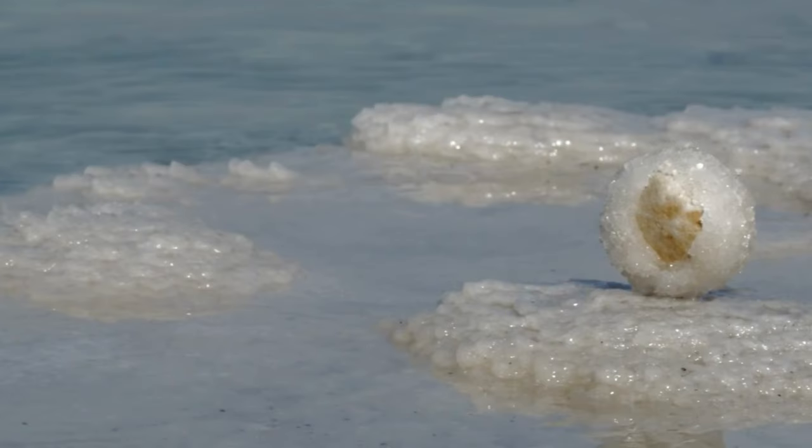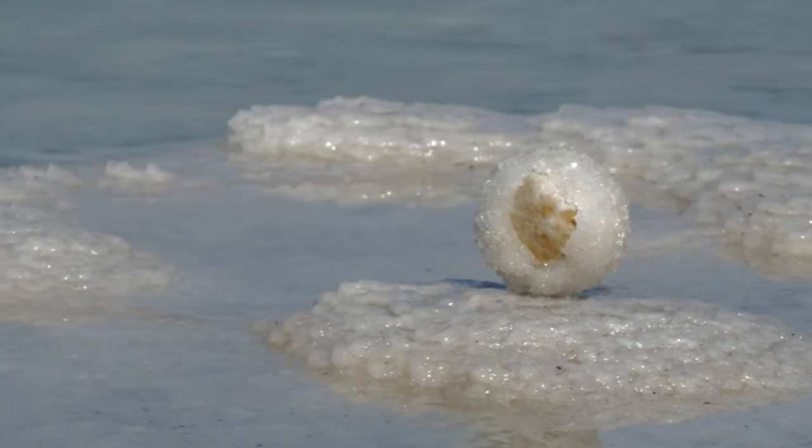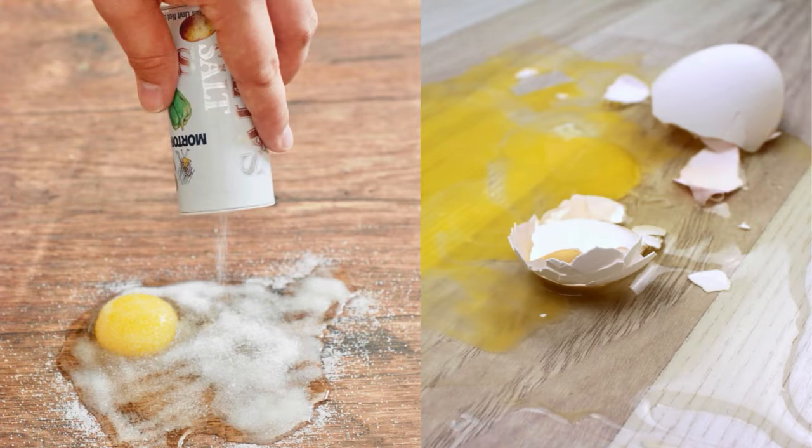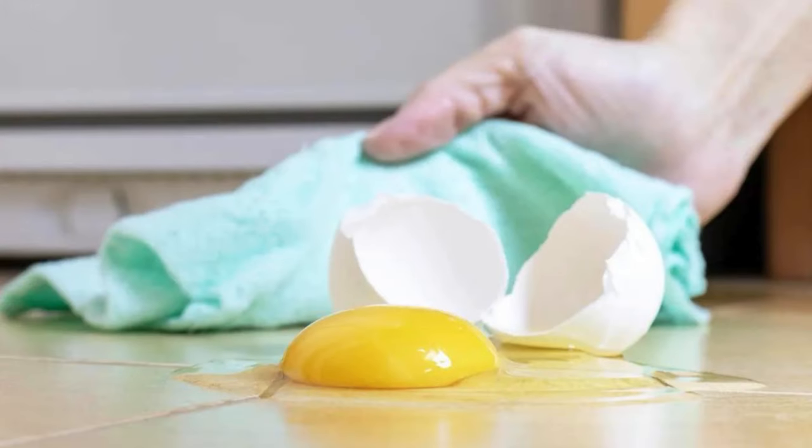Salt to Clean Up Egg Spills. Salt absorbs liquid through osmosis, which dries out the egg and makes it easier to clean. Sprinkle a generous layer of salt over the egg spill and wait 10 to 15 minutes for it to absorb the moisture. The salt solidifies the egg, making it easy to scoop up without spreading. Afterward, wipe the area clean.